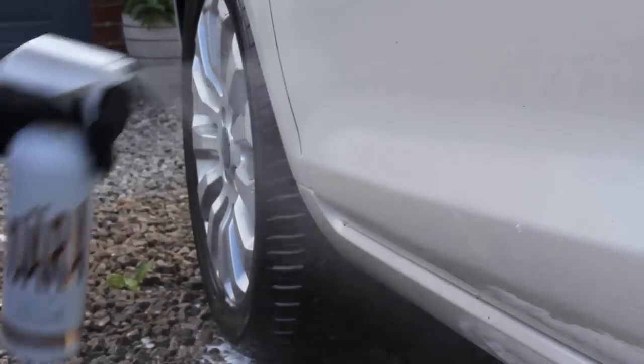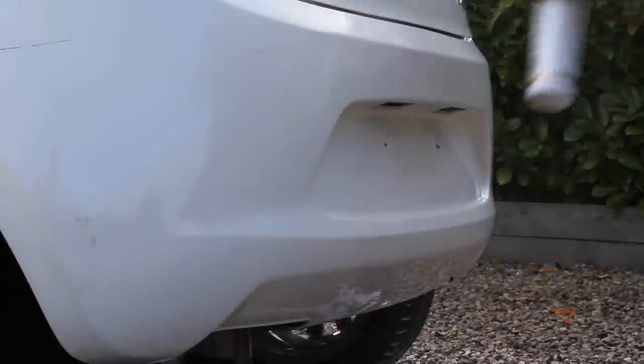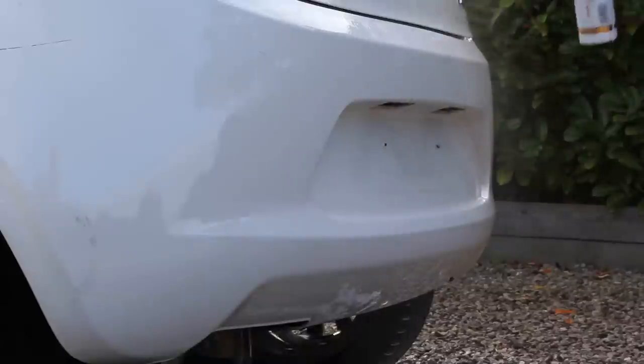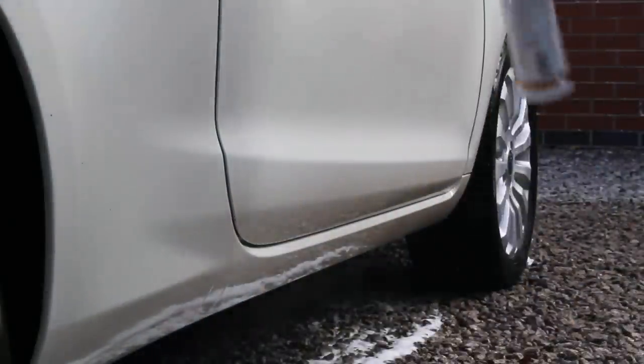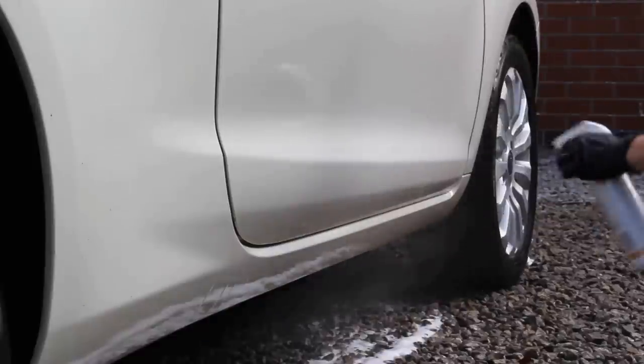Once I'd rinsed and dried the car I then moved on to the chemical decon stage, first starting off with Sianagos's tar remover. I don't think that this is the most potent tar remover in the world and a few tar spots did require a second hit, however it definitely is one of the better smelling ones and I think on milder tar spots it doesn't have any trouble whatsoever.